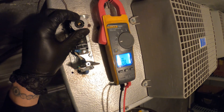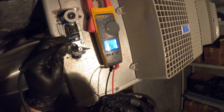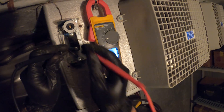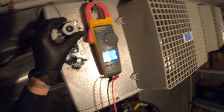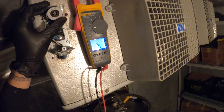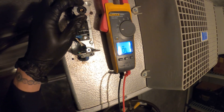I heard a click right there at about 50 degrees. That's about where the box is right now. So from here we should have continuity across the two — and it did that. The point here is to make sure it kicks in at the actual temperature that it is. Make sure with a digital thermometer that it is around 50 degrees and see if it opens and closes at its set point.